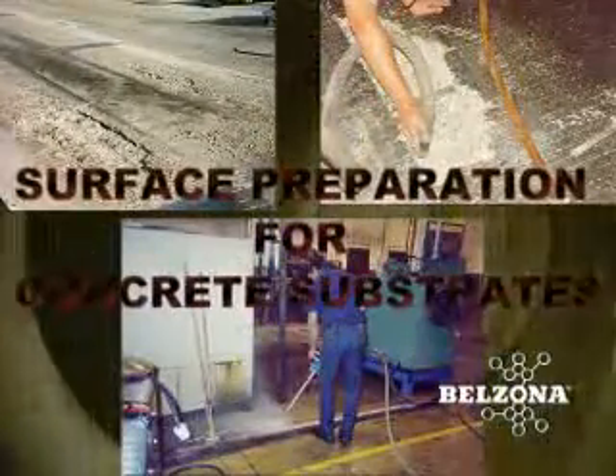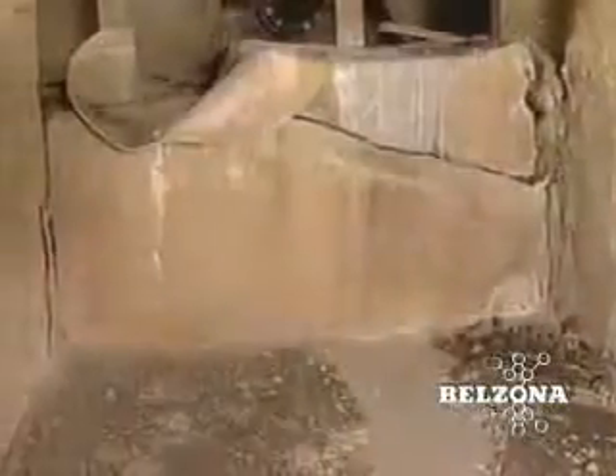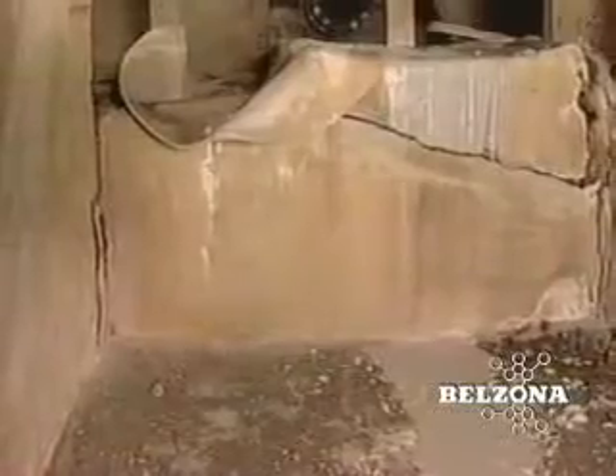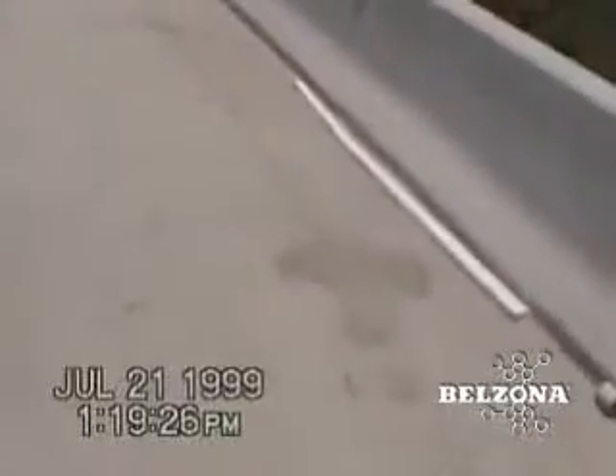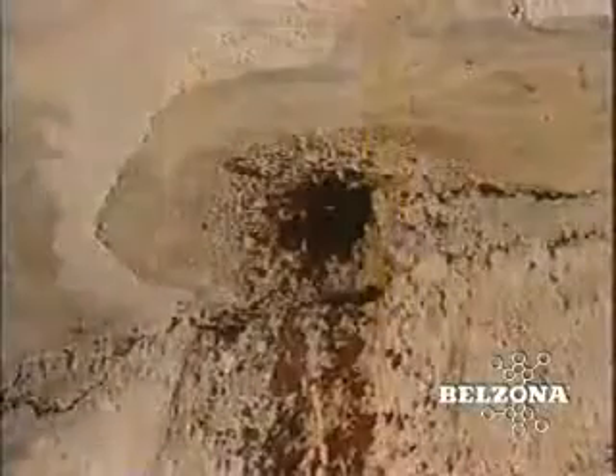Surface preparation for concrete substrates: due to the unique chemical and physical nature of concrete surfaces, very special consideration must be given to surface preparation prior to the application of any repair compound or coating material. The methods used for surface preparation vary considerably from case to case; they may range from simple high-pressure air blowdown to abrasive blasting.